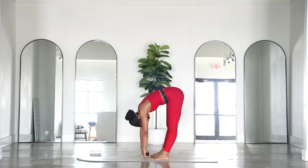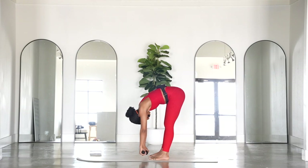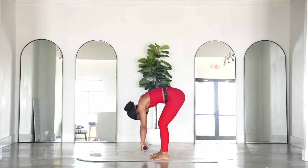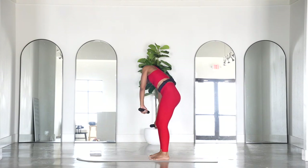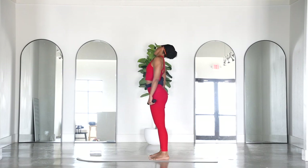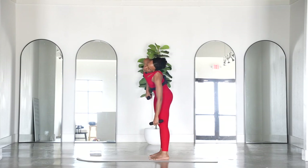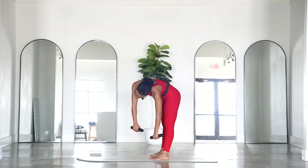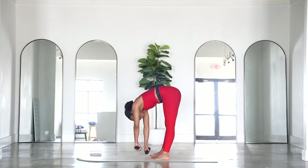Bend into the knees just a tad and slowly roll over towards the left, letting that weight pull you down just a little bit for a little extra stretch. Roll all the way up and then over towards the left, beginning to drop that left shoulder down nice and slow with control. Let's go the other way.